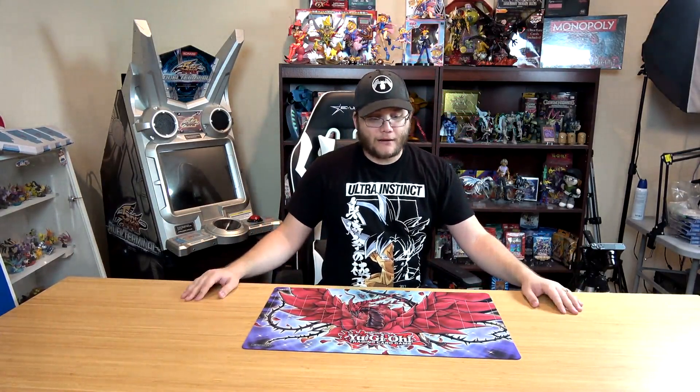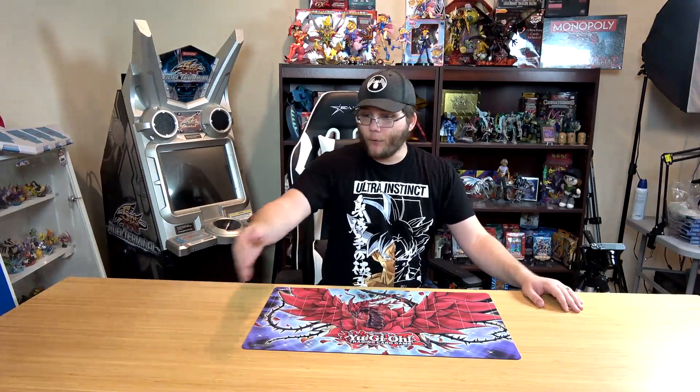Look at all this room — this is a Yu-Gi-Oh play mat, a standard play mat, the new Black Rose one I just received. Look at all the room I have here — that's just a little bit of it. You could actually have several people dueling at this table. You could fit four people pretty easily, maybe even six for a game night.